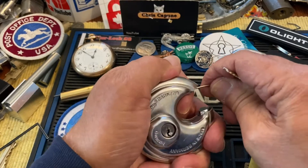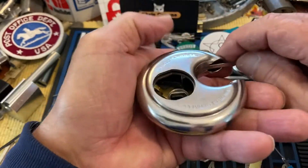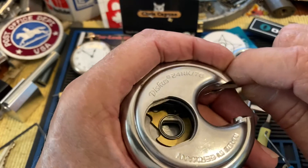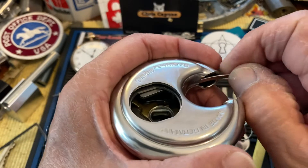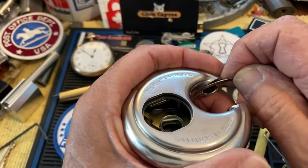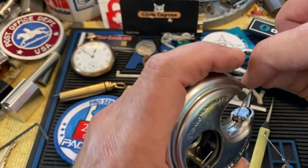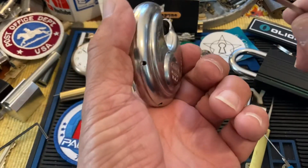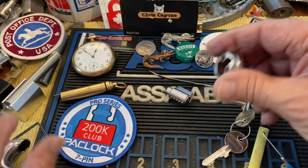As usual, it worked off camera. There we go - and it just falls out, because there is... I have a little peek there. There's a little lever. See right there? Spring loaded, and you just sort of stick this down in there and it pops it out of the way. There's also one on the other side, which I guess you could get from here - that'd be a little harder. But anyway, there you go.